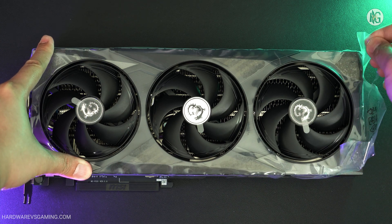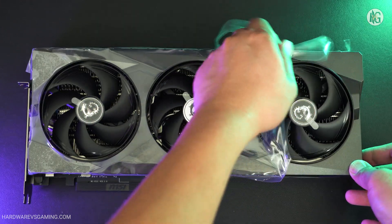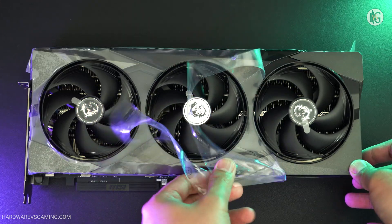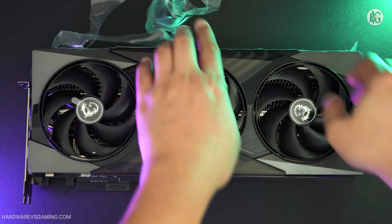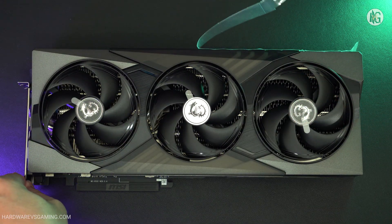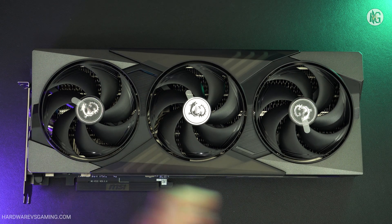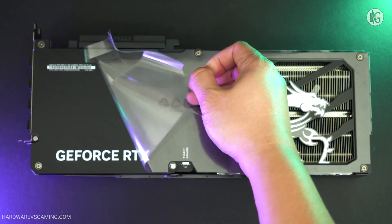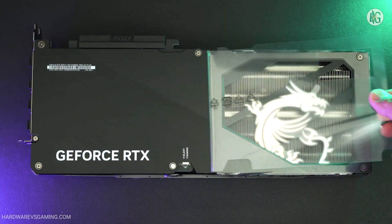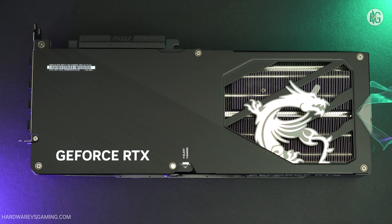The RTX 5070 Ti features 16 GB of video memory, similar to what the RTX 4070 Ti Super and RTX 4080 series offer. However, the RTX 50 series GPUs utilize newer and faster GDDR7 memory, delivering an effective memory speed of 28 GB per second and a memory bandwidth of 896 GB per second on a 256-bit memory interface.